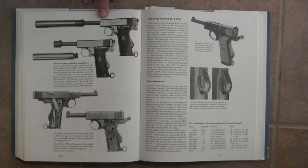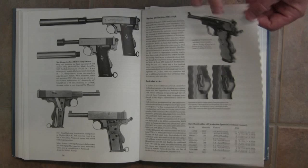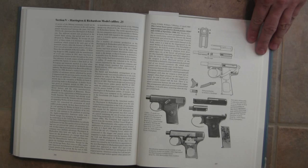There's a neat picture of a suppressor-adapted model with a big bulged barrel threaded to accept a suppressor — a little different than how we normally see that done today. At the end there are a couple of sections on the small calibre pistols that were licensed by Harrington and Richardson for production in the US, which you see a lot more frequently here.